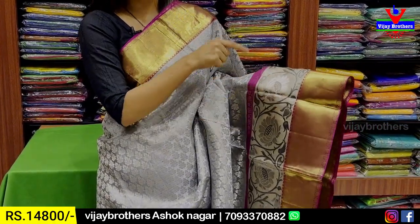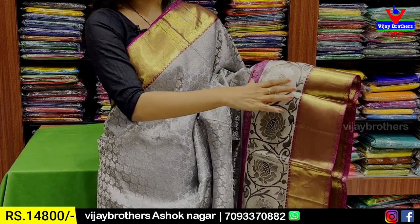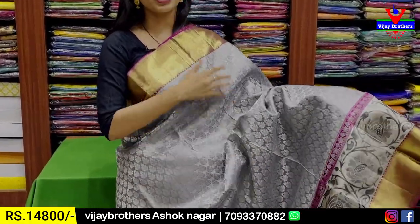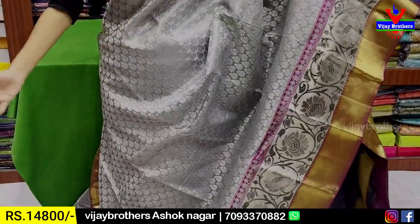Silver gray color and lotus pattern. You can choose gold or silver. If you look at the body part, gray floral — the floral motif spread out.